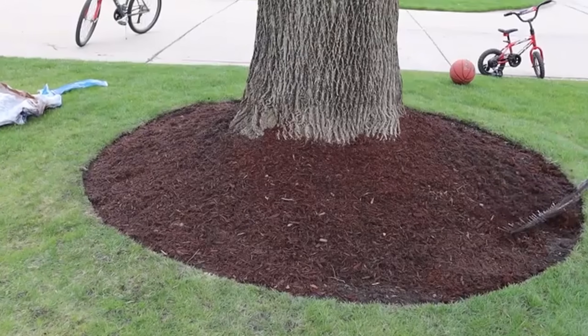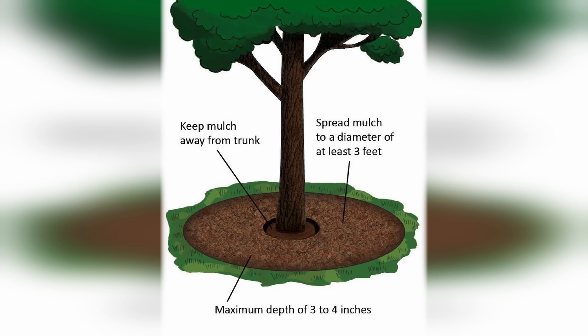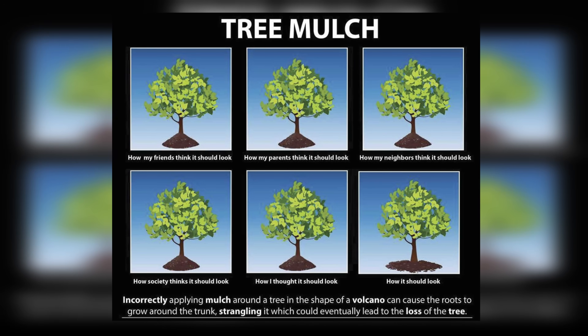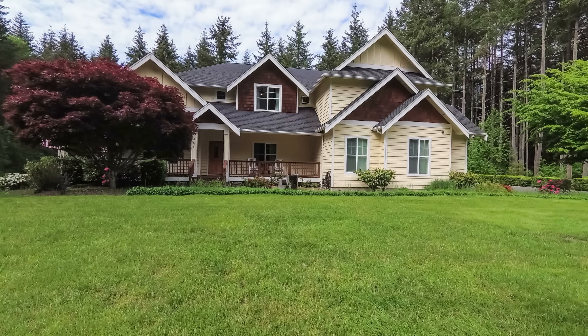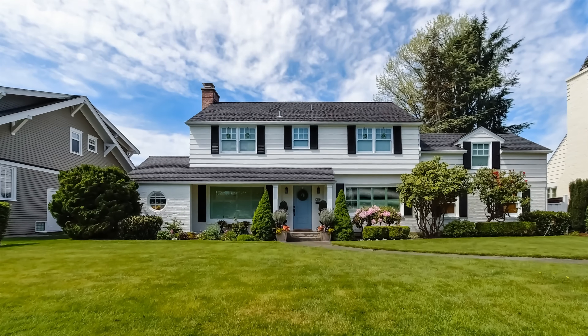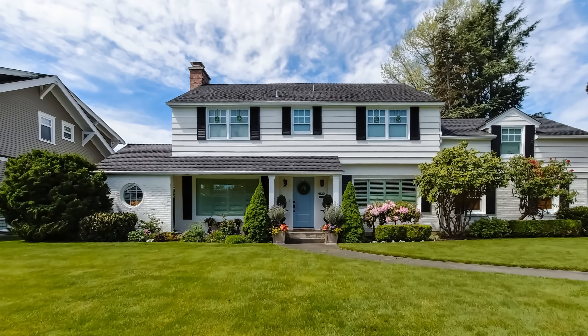Finally, we apply mulch on top of the area. Mulch helps keep weeds down and helps retain water by slowing down evaporation. It also helps to create a barrier that will help avoid compaction from lawnmowers and foot traffic. It is very important to note that we do not apply mulch directly to the base of the tree. Mulch volcanoes are terrible for trees and should be avoided. This process will give your trees an ideal environment for healthy root growth, minimal compaction, water retention, and soil biology. Thanks for watching and tune in next time for more tips and tricks.